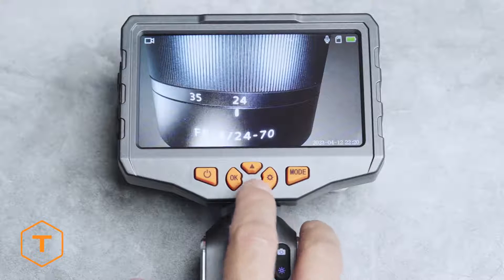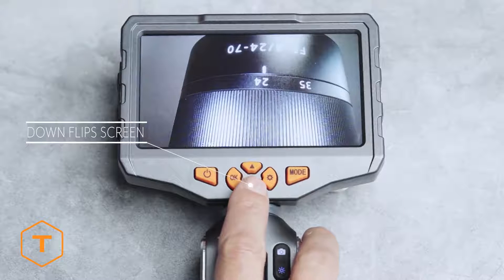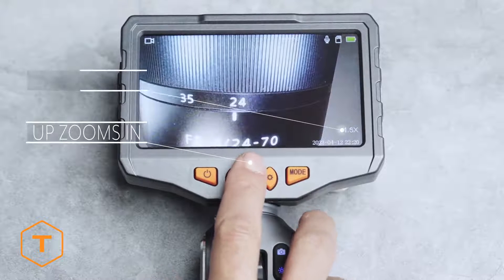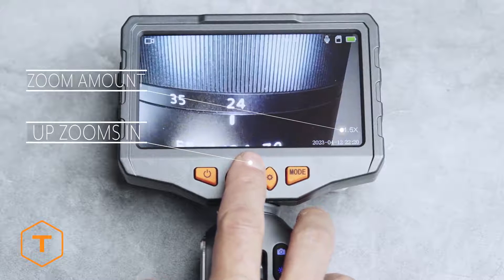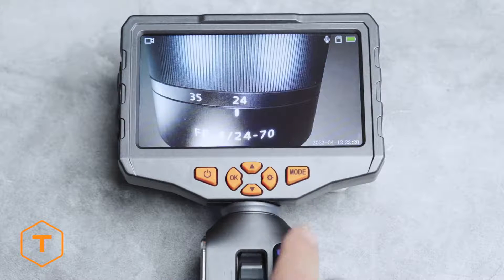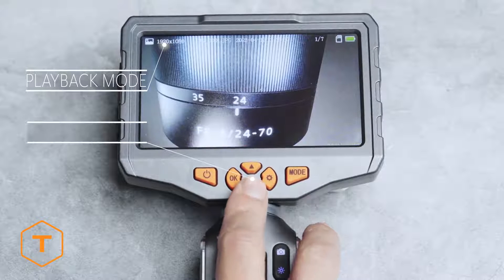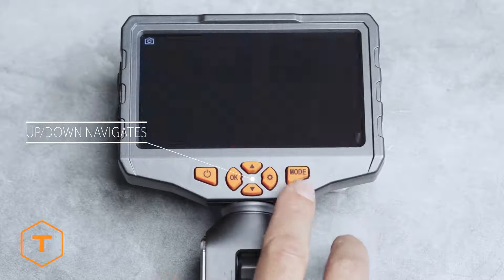In photo or video mode you can flip the screen 180 degrees by pressing the down button. You can zoom in on the subject by pressing the up button — it will cycle through two zoom levels before returning to the original view. Press the mode button again to access the third mode, which is playback. Use the up and down buttons to step through the content saved on the device.